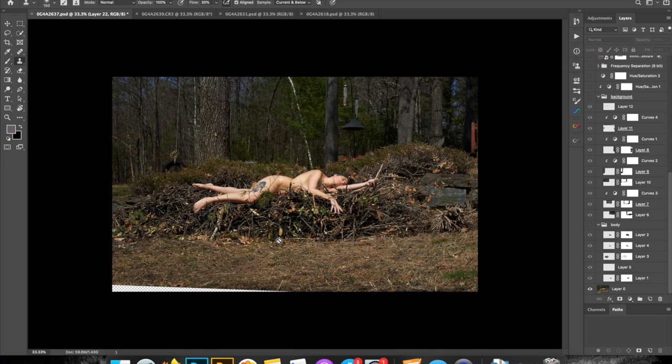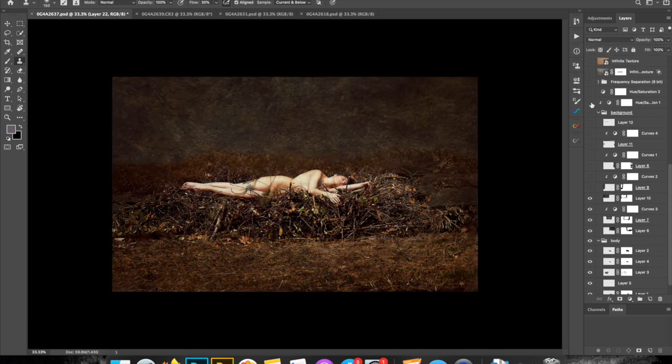I climbed onto this pile of sticks and once I was on it I couldn't really move. It was very painful, so trying to change my body position, my legs, my arms became quite difficult. You can see I have my phone in my hand right here — I'm using it as my trigger for my camera, which is probably about seven to ten feet away.